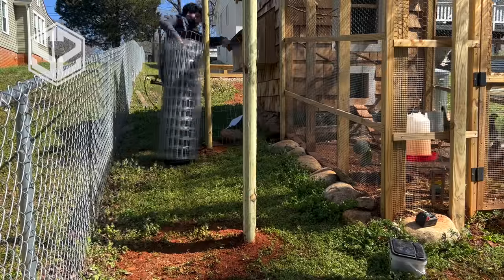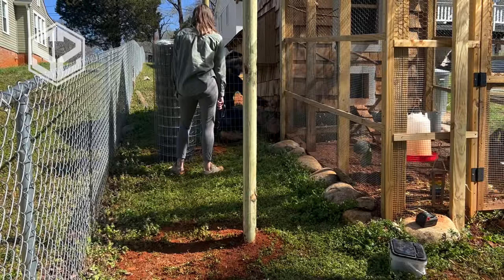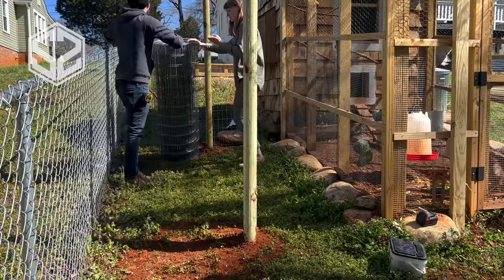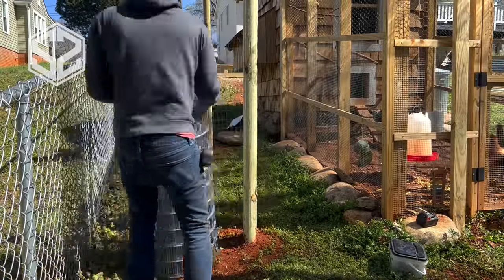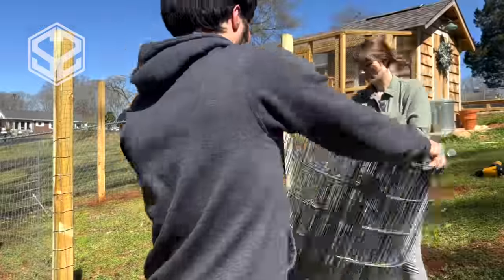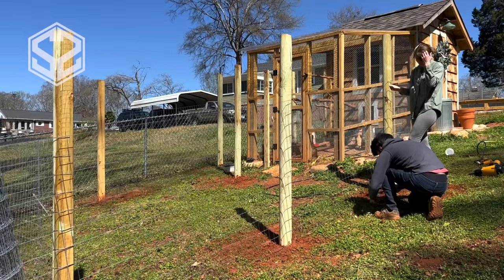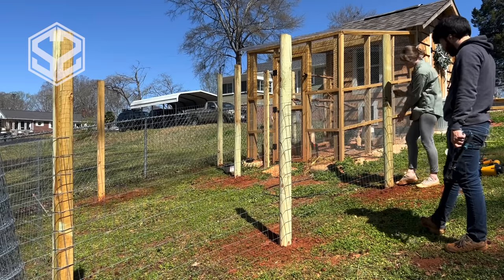The next step will be wrapping this enclosure with fencing. The fencing isn't only to keep in the chickens — chickens are very vulnerable animals and can easily be taken by many different predators. So we're going to keep our chickens safe with this fencing. Now the holes on this are fairly large, so the chickens can still reach their heads out, which may be a safety risk. Predators might be able to grab them through the fencing, so you may want to run hardware cloth or chicken wire with smaller holes around just the bottom two feet of the fence.